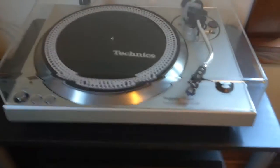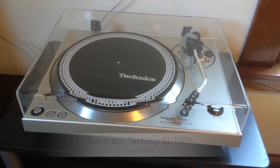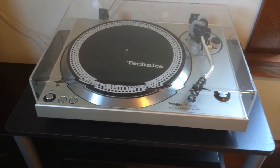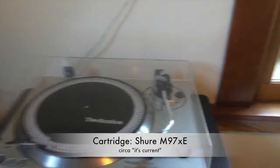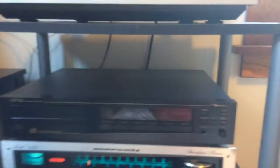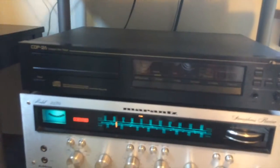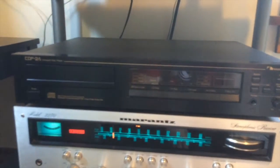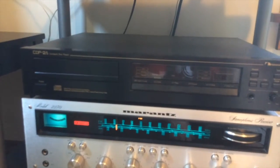Taking a closer look at the stereo itself — I've got a Technics SL-1401, an old turntable I got for 50 bucks on Craigslist. It had no cartridge, so I picked up a Shure cartridge and a dust cover for it. The CD player is a Nakamichi CDP-2A. It works fine — it sounds good, actually. It's got a TDA-1541A DAC chip that I like a lot. It's an old CD player, probably came out around 1987–88.